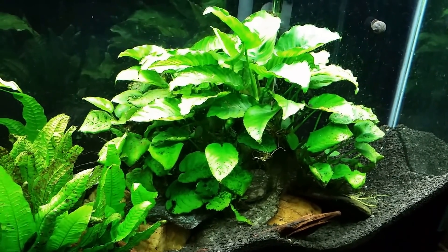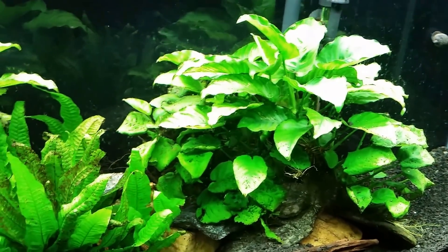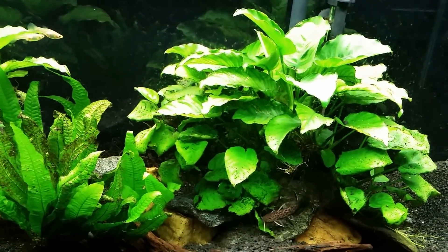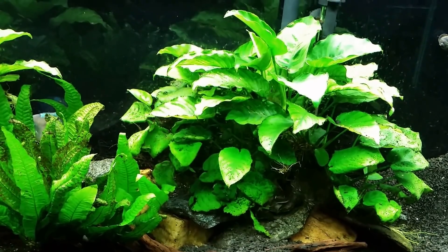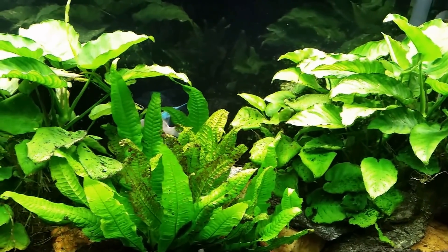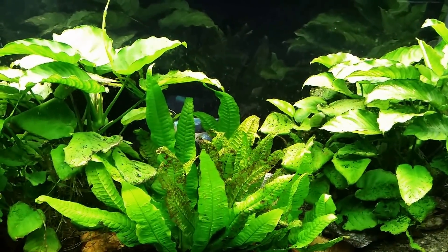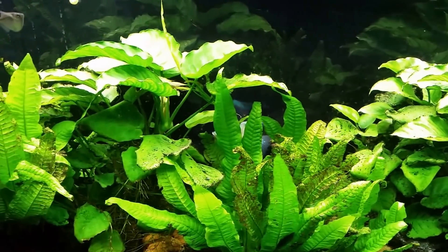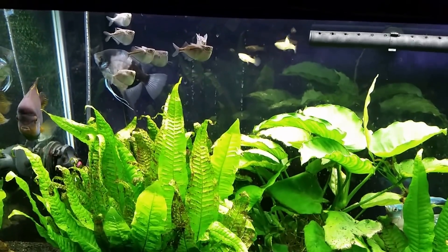I added some wonder shells to this tank and they dissolved pretty much in a day or two. I've done a few water changes since then and haven't put any back in, but I have sprinkled some mineral stones — meant to mineralize your tank without really affecting pH. I've also put in some poultry grit, which is crushed coral, and crushed oyster shells in a mesh bag in my canister filter so the water flows through it continuously.